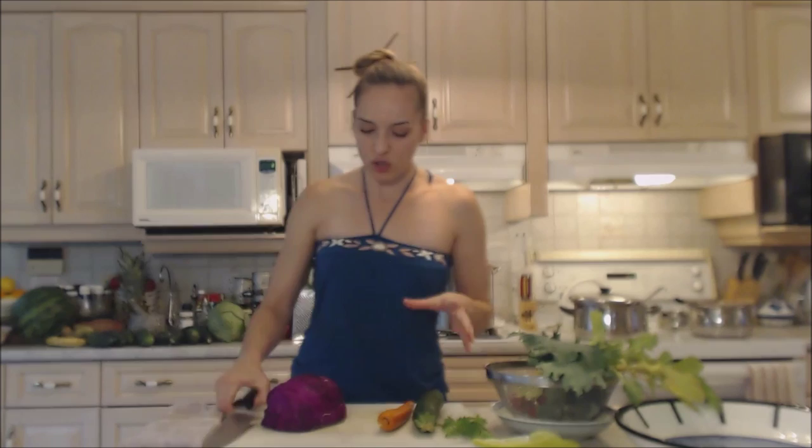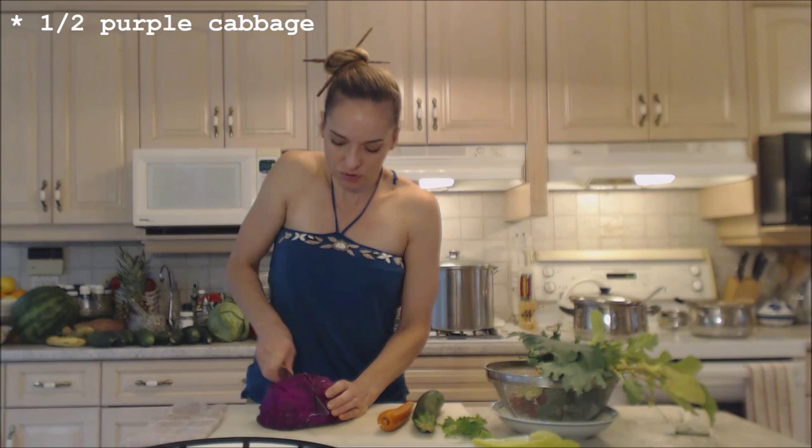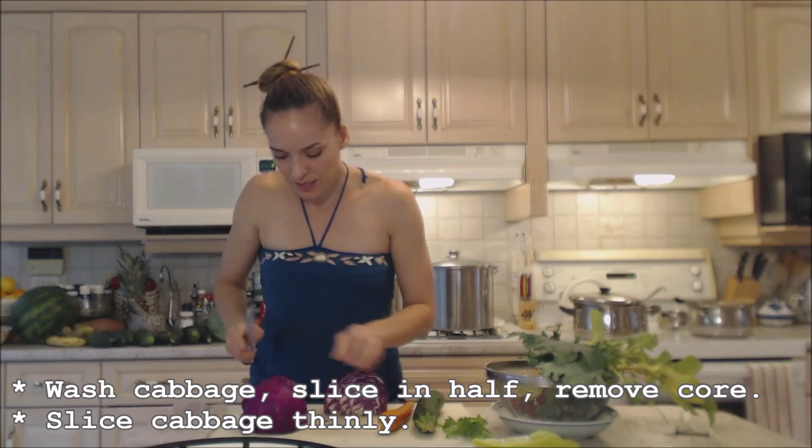I have my cabbage here and I'm just going to shred it basically. I'm gonna cut it in quarters, cut that core out, and then I'm gonna slice it into really thin strips.